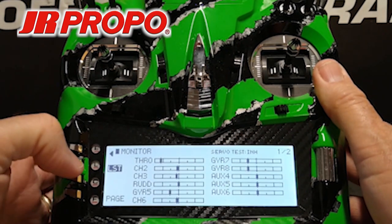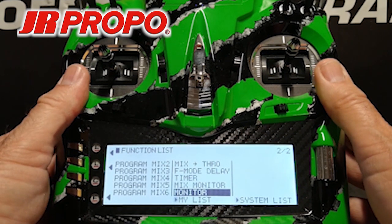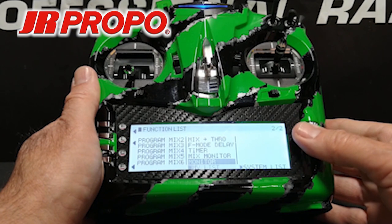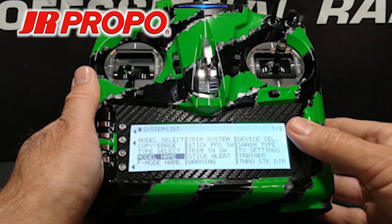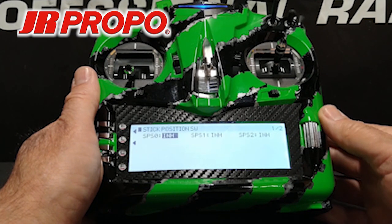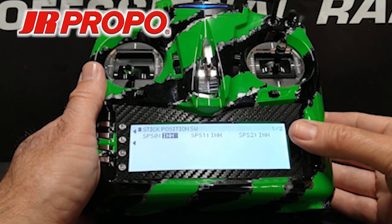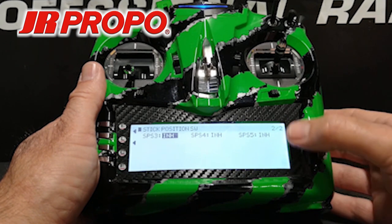At this point we're going to press the L button to return to the function list. We're now going to set up the stick-activated down timer. While still in the function list, we're going to scroll over to the word system list, highlight, and click the roller. Then we're going to scroll to the center of the screen — the second entry down — which is stick position switch, highlight, and click the roller. We're now in the stick position switch menu. There's a total of six different switches that can be activated through this menu, across two pages.